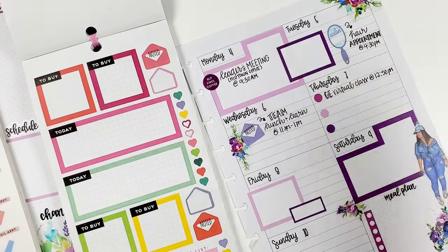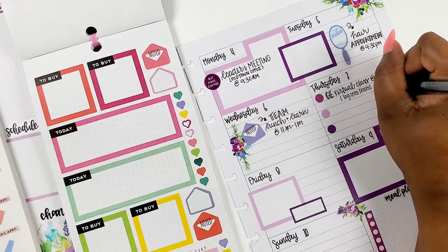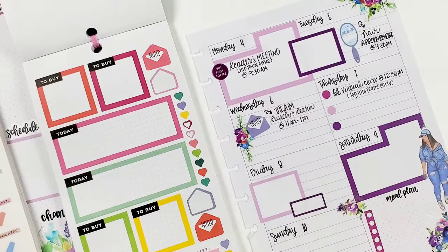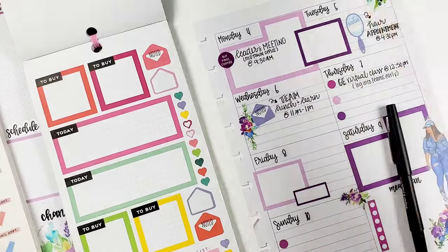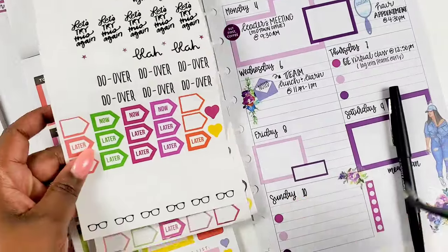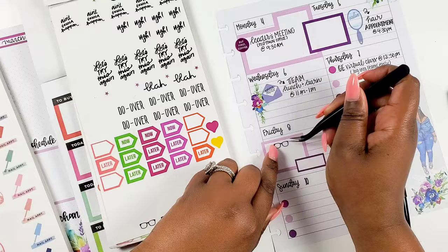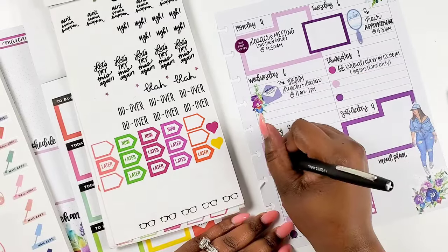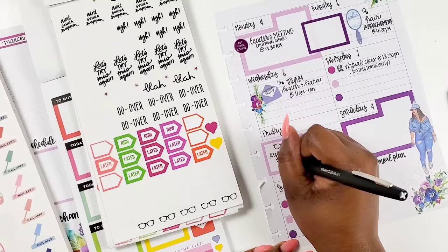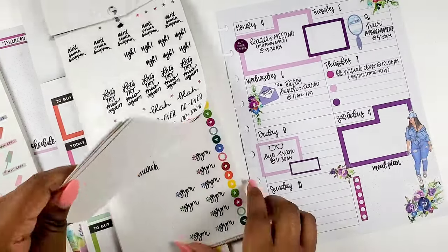On Thursday I have a virtual class I have to attend, so I'm writing that in. I already have bullet points on Thursday so I didn't really feel the need to put in an icon — I wrote myself a note to log in early. Now I'm going into the mini Planner Basics sticker book and pulling out these little eyeglasses because I have an eye appointment scheduled — I'm going to get some new glasses and some new contacts.